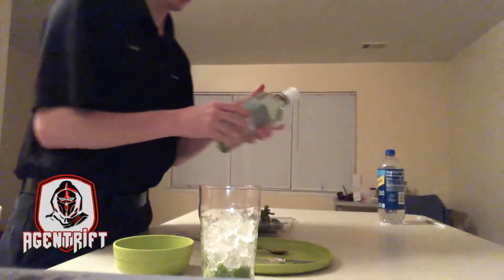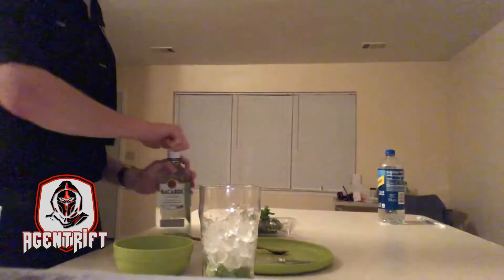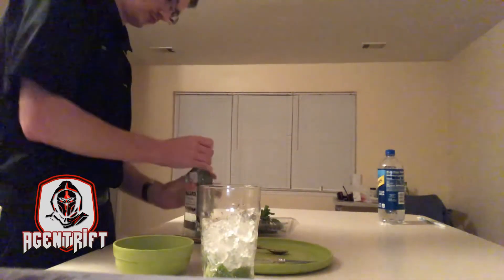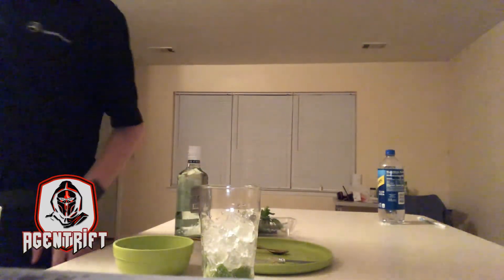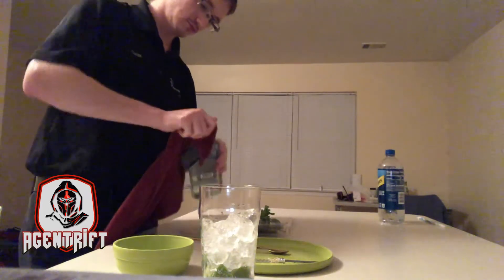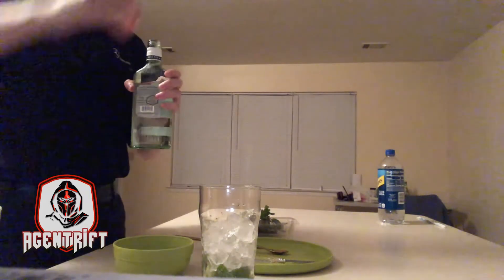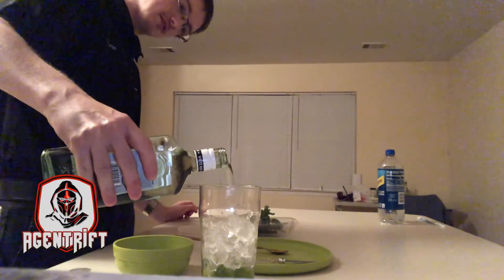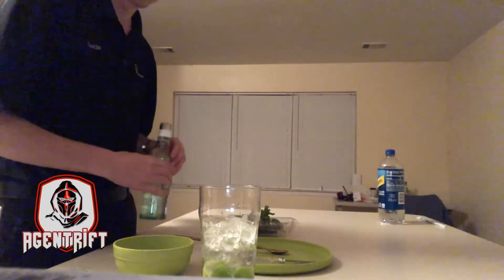What I have is Bacardi — it's some sort of Cuban white rum. My hands are wet, made it hard to open. I'm going to put about — we're just going to fill it up about halfway, about right there. Mmm, that smells good.